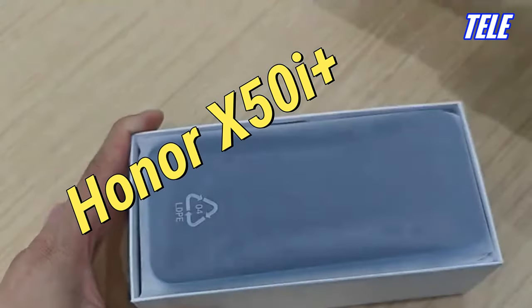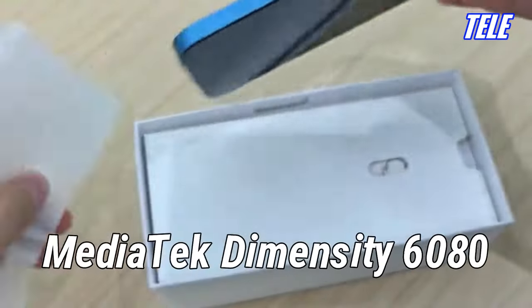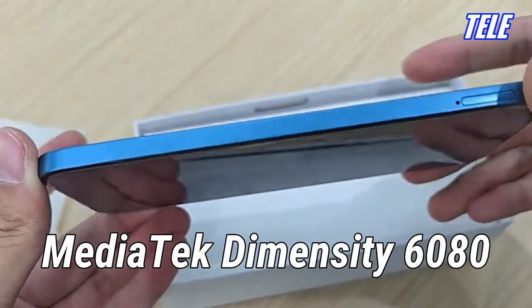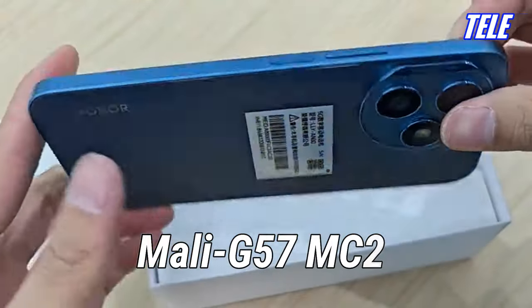Honor X50i Plus. Chipset: MediaTek Dimensity 6080, Octa-Core CPU, Mali-G57MC2 GPU.